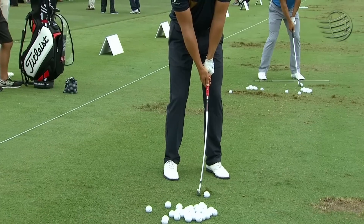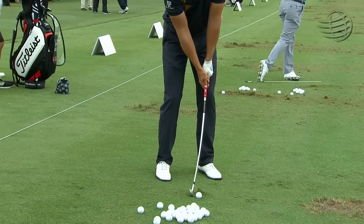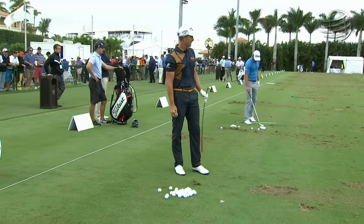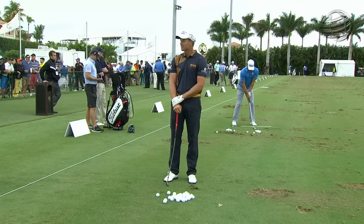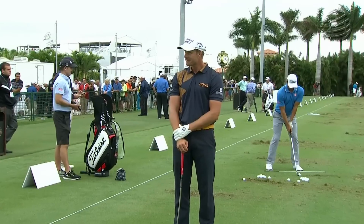Henrik Stenson has started his warm-up — look closely at the club he's using: the shaft is bowed or bent, and that's by design. This is the first club he hits, and Henrik says he uses it to keep his swing on plane. He feels if he gets off plane, the balance of the club will bring him back on plane, and it also gets him into a good hitting position.